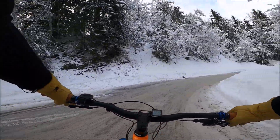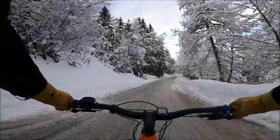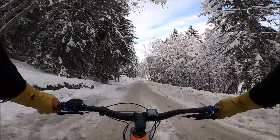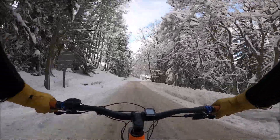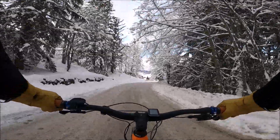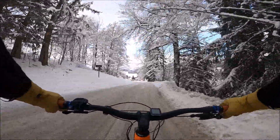La neige, au contact des pneus, je sens comment elle est. Je peux vous dire qu'en voiture, là, ça ne glisse pas. Avec quatre pneus neige, ça ne bouge pas du tout. Regardez comme c'est beau, la neige sur les arbres et tout. C'est vraiment sublime.